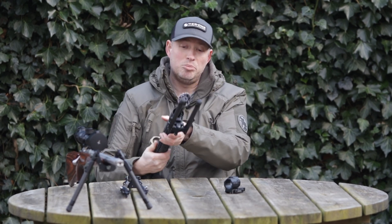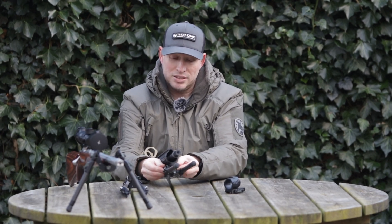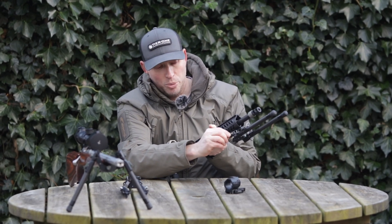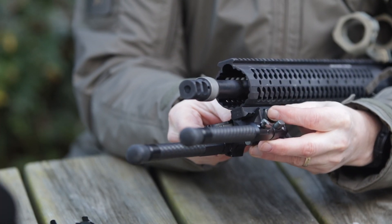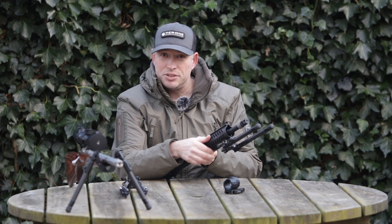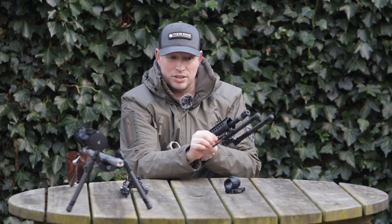On this side we have our infinite adjustment knob. We want to tighten that up finger tight until it's firm and locked in position, but then we want it tighter than that. So we open up the lever to the halfway point and then give the adjustment knob another quarter to half turn, and then we want to lock the lever in place. Generally about a half turn is about right and then that's completely solid.